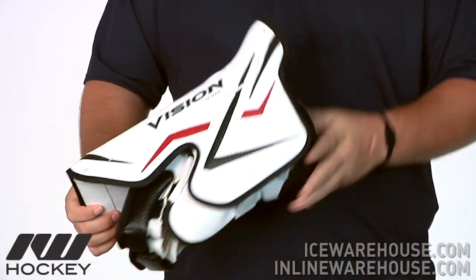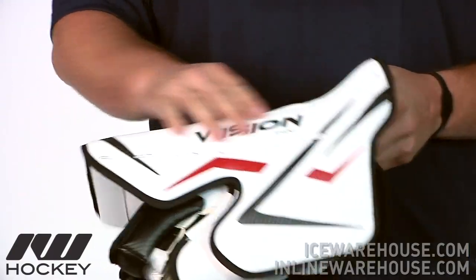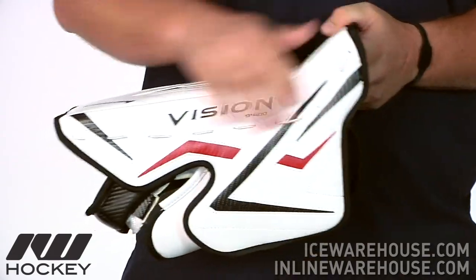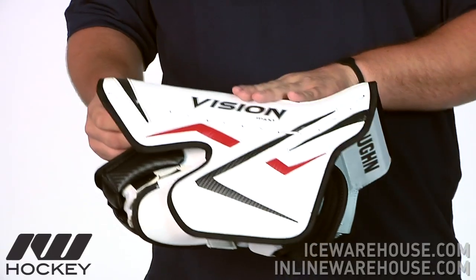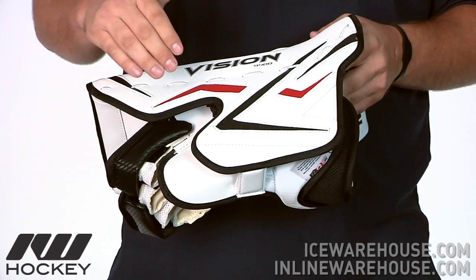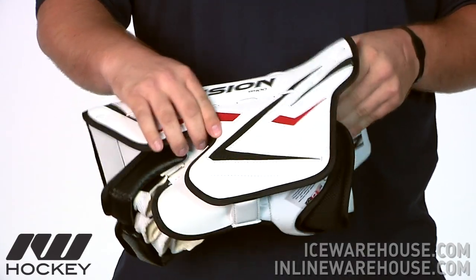Now going on to the inner side here, they are going to be using that nice large side shield on there that is going to give you a lot of protection. As you can see, it is pretty much seamless almost onto the side of the blocker there, so you are going to get a nice protection all the way throughout the side of the hand as well. And also they have that nice little cut out right there that is just going to give enough room for the paddle of the stick to get in there, but still going to give you a lot of protection there.